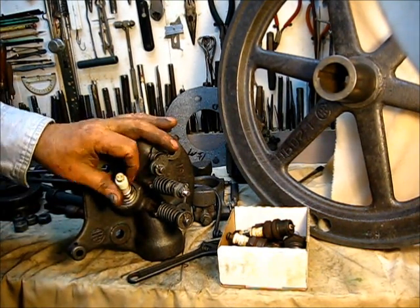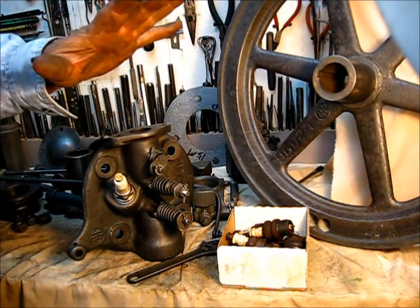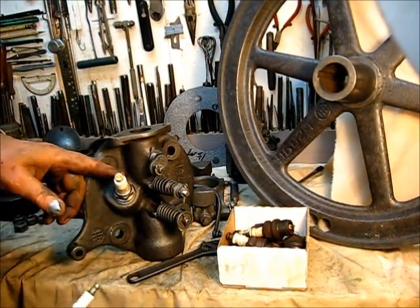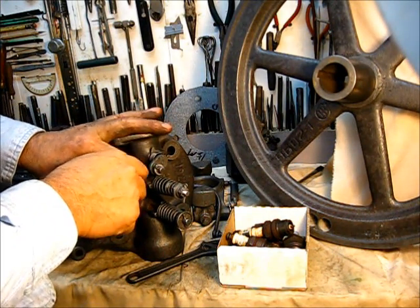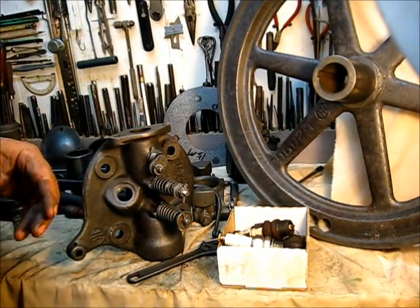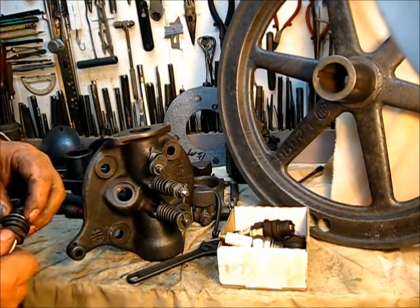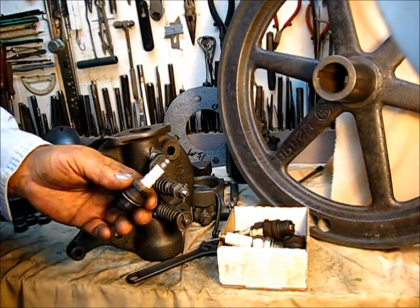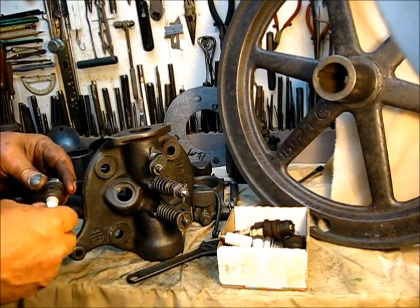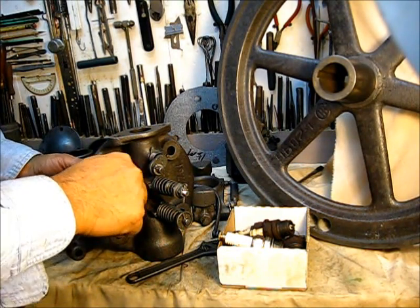On any given engine, it depends on how you've got it timed, how good a spark you've got — there are several factors that go into what kind of plug to put in. I could build five of these engines and one would run better on an Auto Light, one on a Champion, one on a W10. It's not one plug fits all. Try a box of plugs and find one that makes a difference. The Auto Light 3076 is about three bucks to three-fifty — unless you buy on the internet, where they can get ten or twelve dollars for one of these plugs, which is just uncalled for.